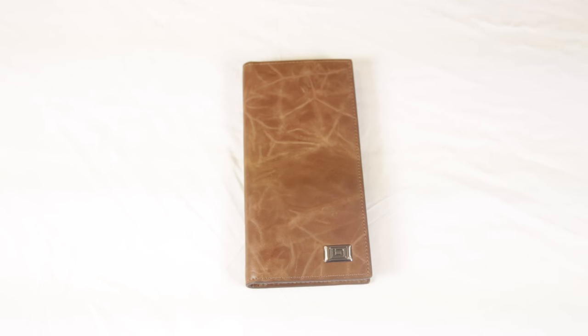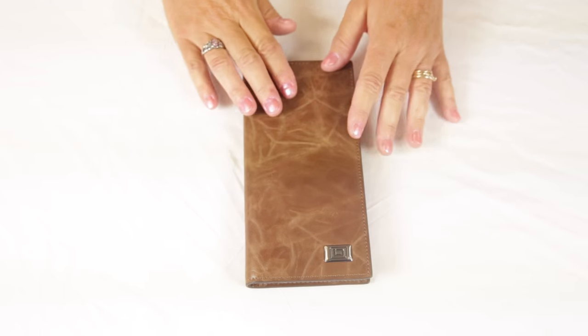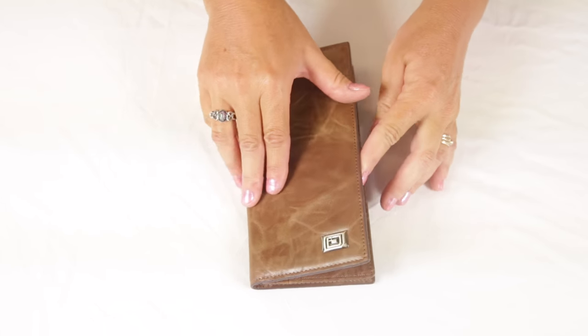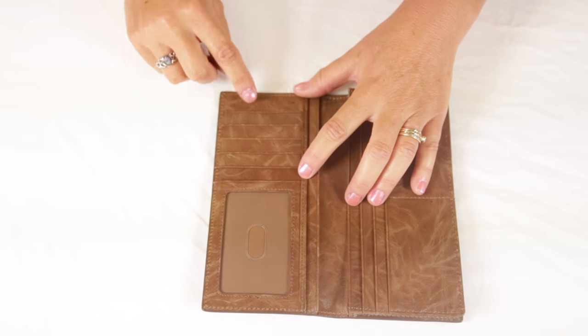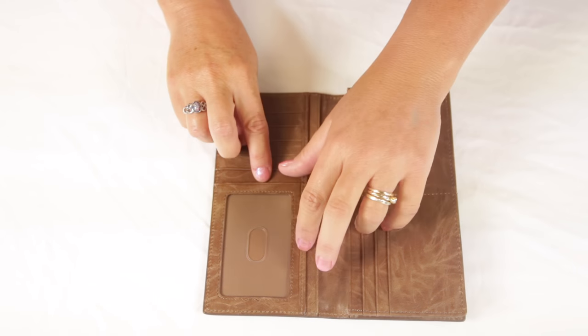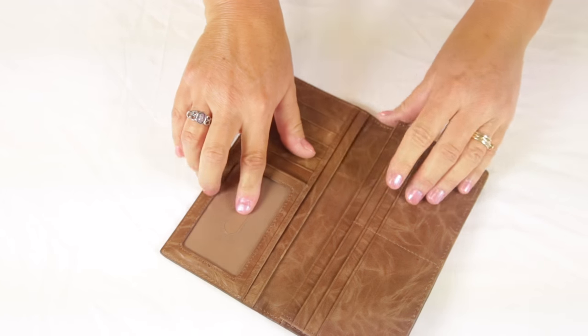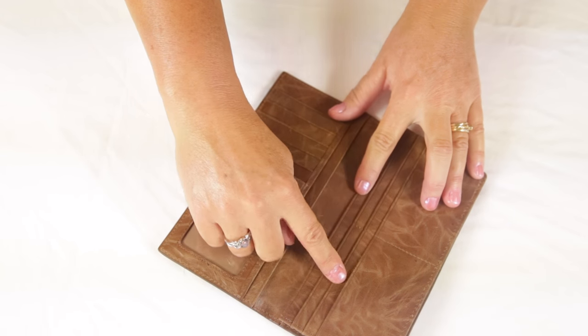The classic wallet for checkbook by Identity Stronghold. This checkbook wallet is made of genuine leather and features a raised metal logo on the front. Inside you'll find five credit card slots plus a clear ID window on one side, as well as six more credit card slots on the other side.